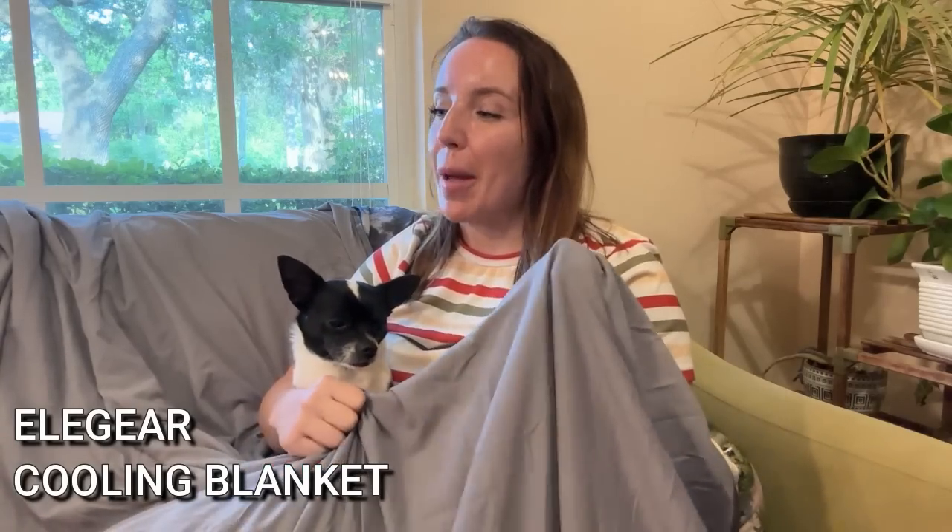That's why I'm underneath my new Ella Gear Arctic Chill cooling blanket. This is my new favorite blanket, especially for summer, and I know it will be yours too. I can't wait to show you all about it — stick around for the unboxing where you'll get to see all the up-close details of what makes this such a remarkable blanket.